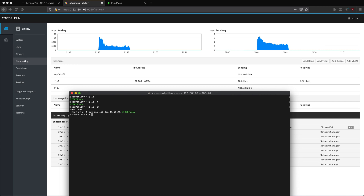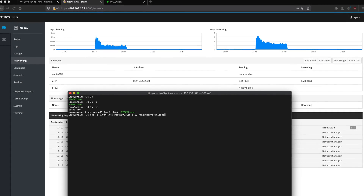Yes, 45 gigabytes. And in order to get this over to PNAS from Filmai, we're just going to do a secure copy.